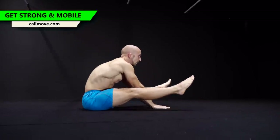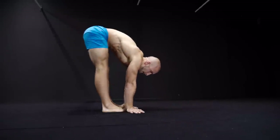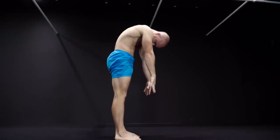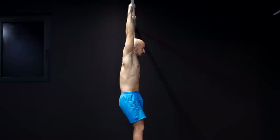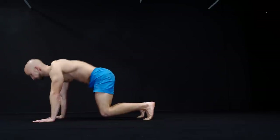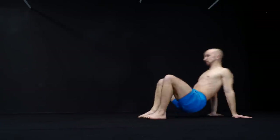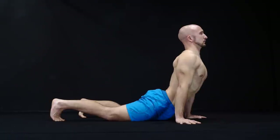When it comes to the mobility exercises themselves, you should use complex movements which incorporate many joints and muscles at the same time. Use exercises like the passive to active hang, the cat cow to easy bridge, and the cobra to downward dog.